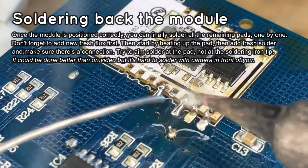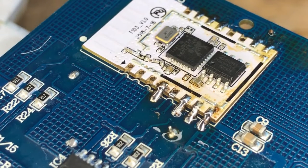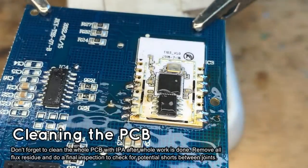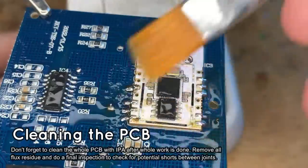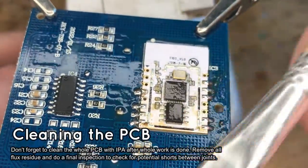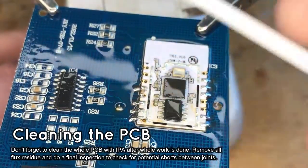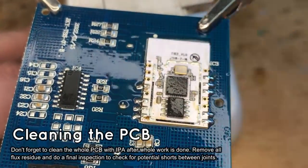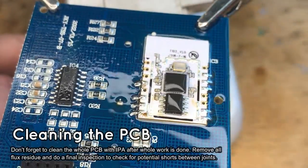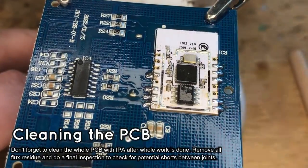All pads are soldered. Now it's time for final cleaning of the PCB. Use isopropyl alcohol to clean the board from the flux residue. It's also very important to inspect the joints after soldering, preferably with a microscope or a magnifier. You can also check the track's continuity with a multimeter. Remember to also check for shorts between nearby pads.